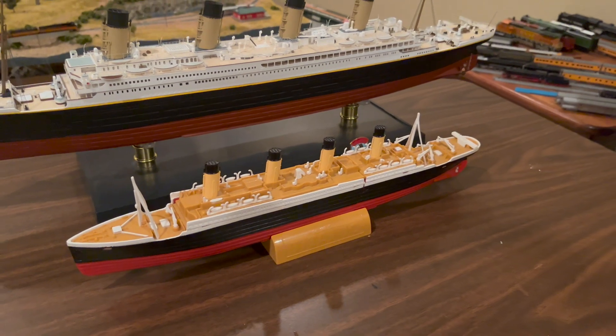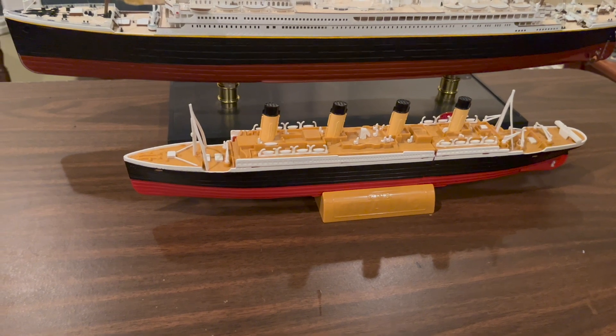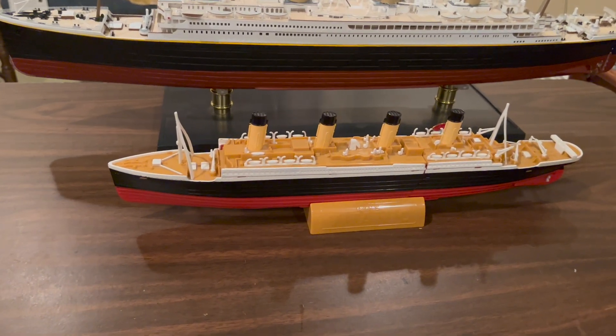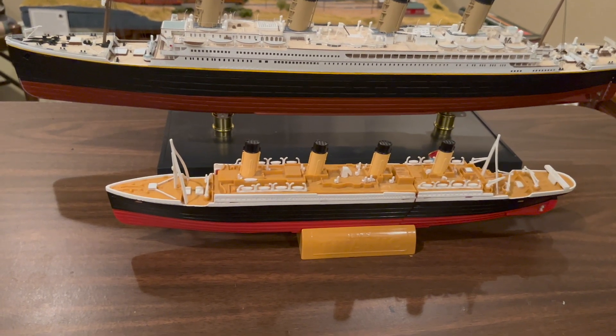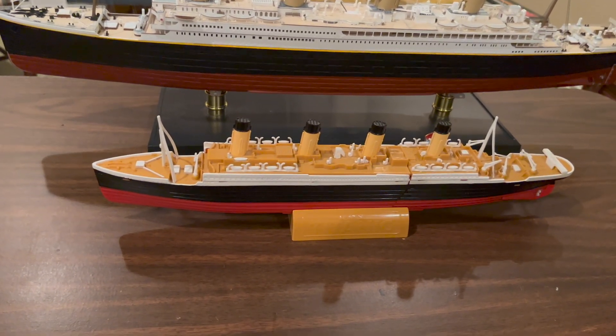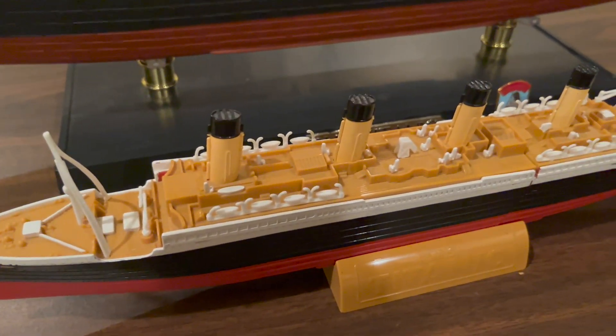It originally came with a book by Susan Hughes and Stephen Santini detailing some technical aspects of the ship as well as elements of its history. For a toy, it captures the appearance of the Titanic quite well.